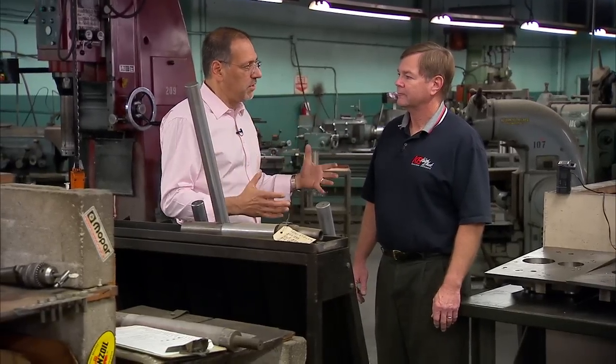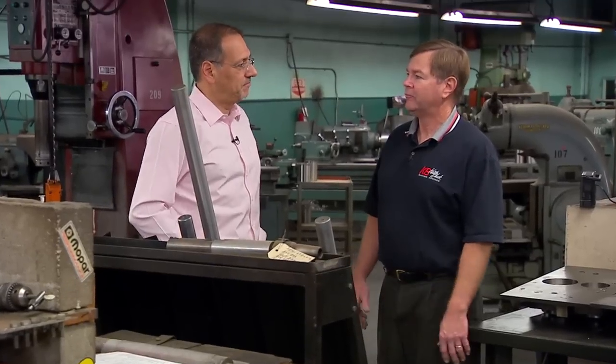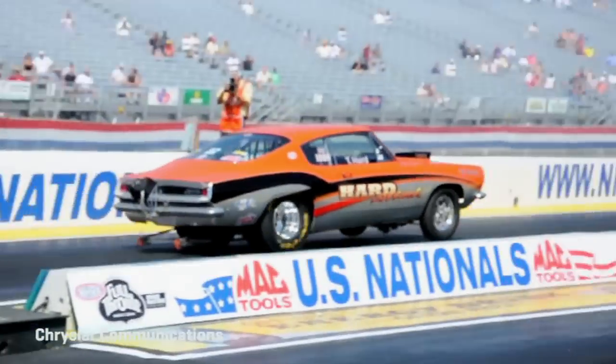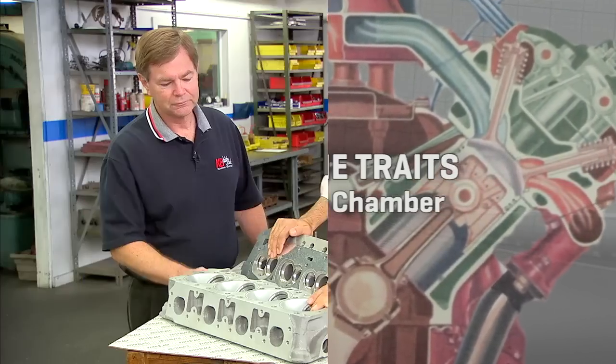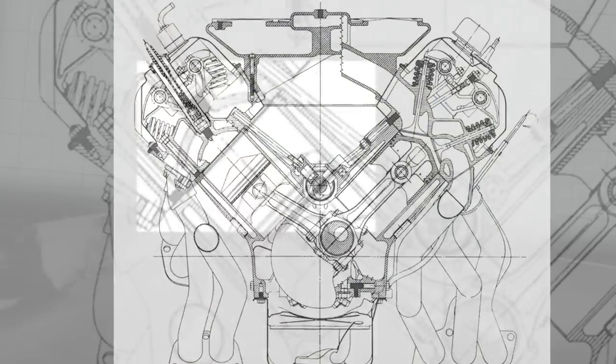What do these engines do that almost nothing else can do? It's the amount of power you can obtain from them because of the design of the hemispherical combustion chamber. And Hemi comes from hemispherical — that would be the terminology.